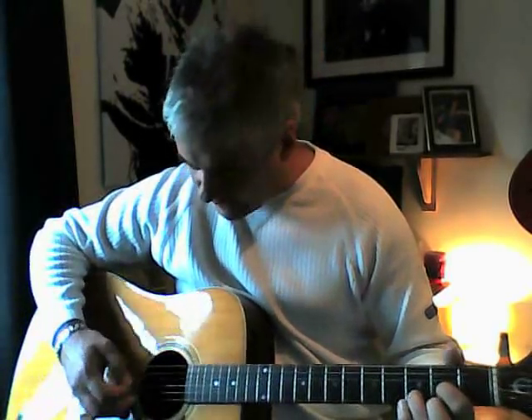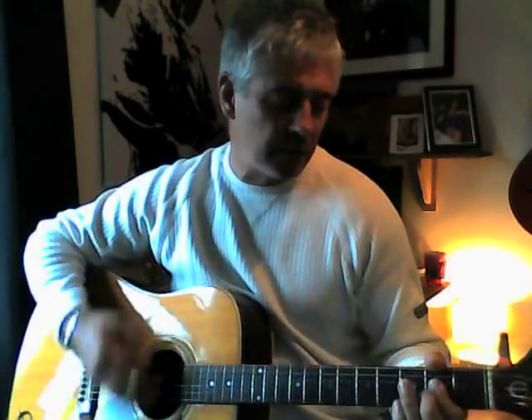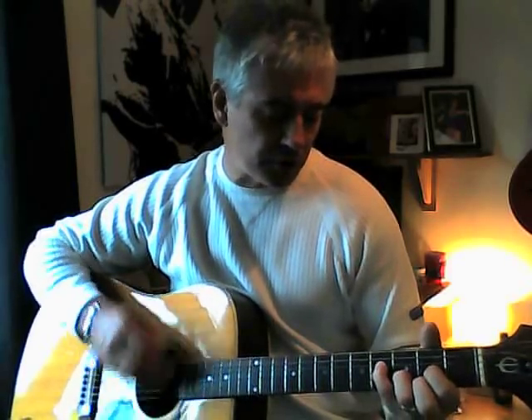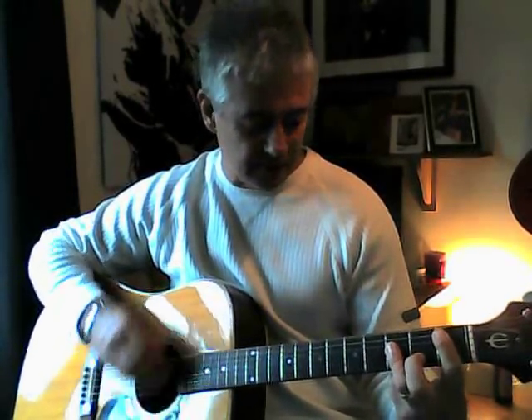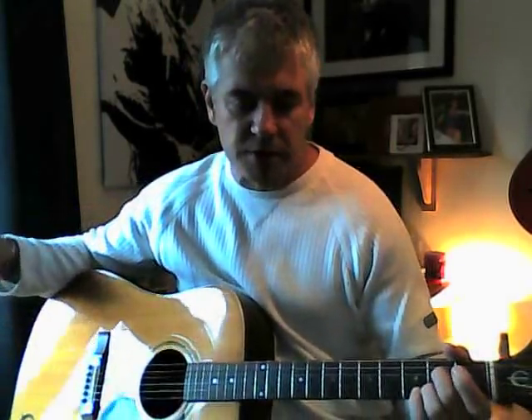That A7 leads you into your chorus. Going through that again: it's 'leafy mysteries' — on G — 'where I lie' on C — 'F, wait for the breeze' on B flat — E flat — 'to carry me' — then A7 now leads you into your chorus, which is D, C, G, D.